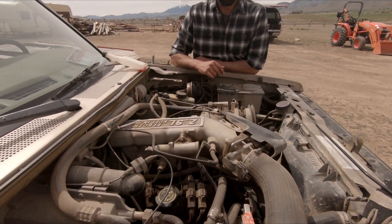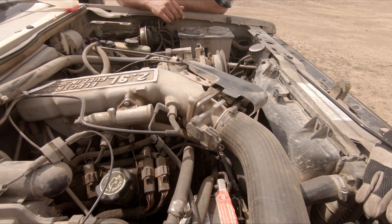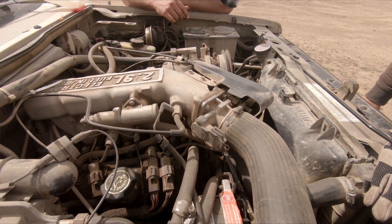Should we just go ahead and take the front clip off - the fenders and stuff? Just get right down to business? Let's see what makes sense.